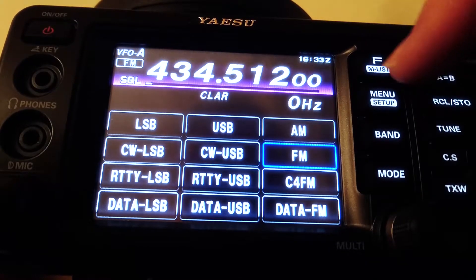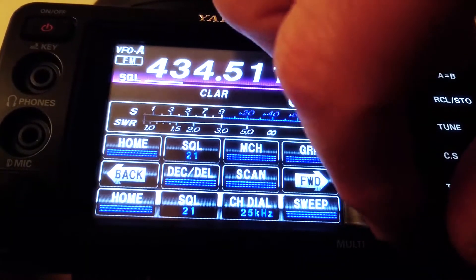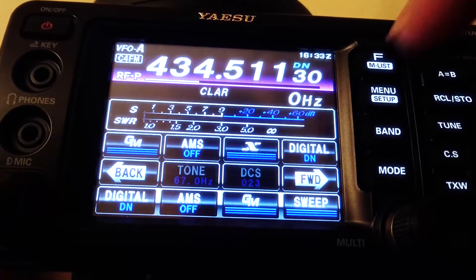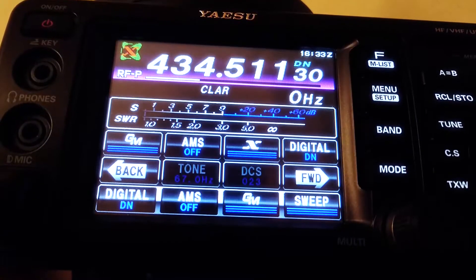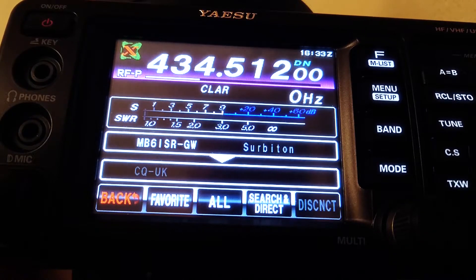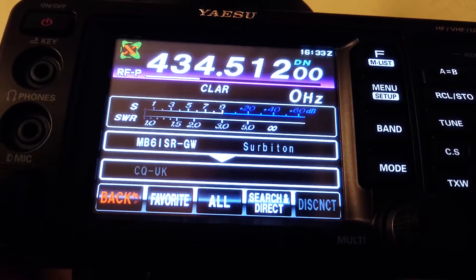Now if we go back and change the mode back to FM, we can see the squelch setting. If we change that to 20, then go back to the mode C4FM and press the button — the transmit light went red, the icon is flashing, and there we are, we're connected to the gateway.